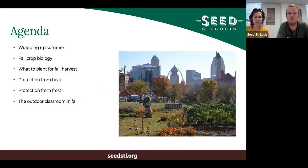Today we're going to cover: wrapping up summer with tips on ending your warm season crops, fall crop biology to understand when and why we're planting, what to plant for a fall harvest, protection from heat to get your fall stuff established, protection from frost at the end of the season, and we'll finish with the outdoor classroom in fall.